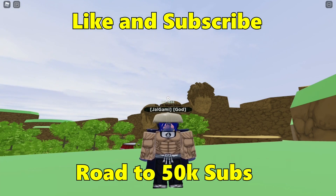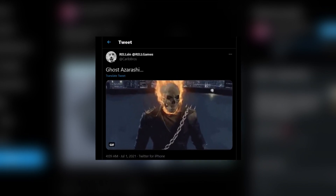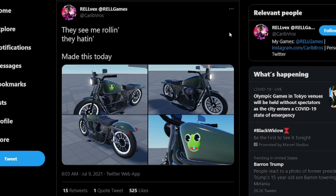So without further ado, let's get right into the video. Alright, so this is the first sneak peek — it's a motorbike. I'm thinking this is gonna be the combination of Ghost Azarashi. They tweeted about the Ghost Azarashi last week and they put the Ghost Rider. Ghost Rider used a motorbike in the movie, so this might be his mode. Like if you use the mode of Azarashi, the Ghost Azarashi, you're gonna ride this bike. I'm not 100% sure, but that's my opinion — just comment down below if you think this is the Ghost Azarashi too.